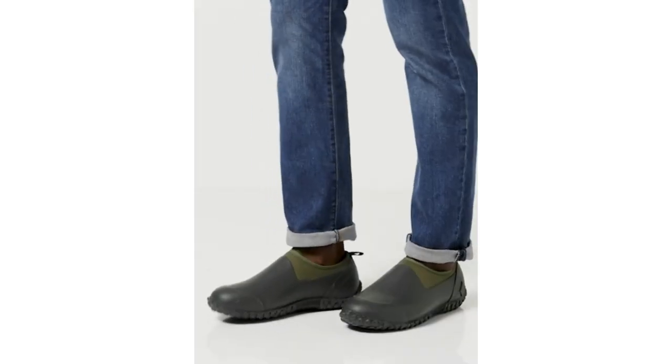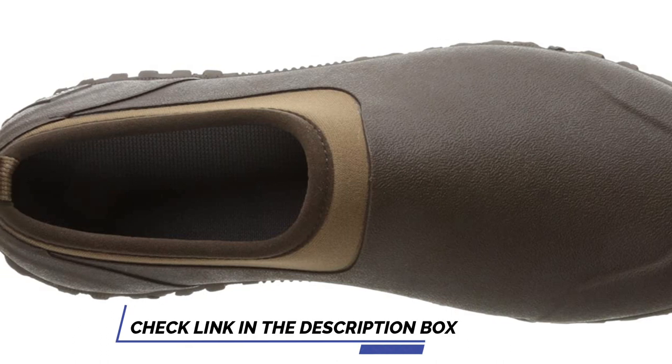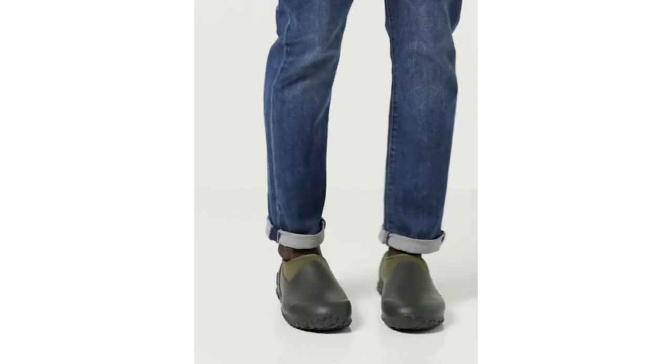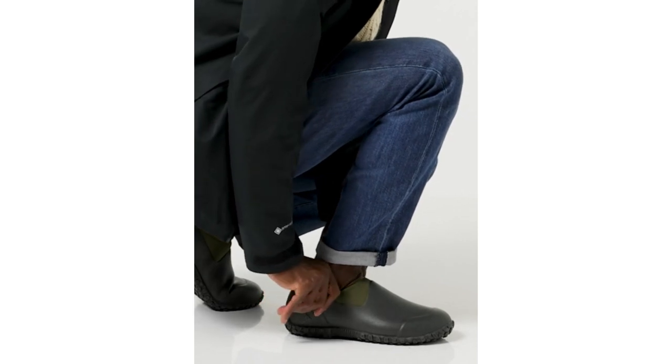These excellent slip-on men's muck boot shoes are made from pliable rubber with tough soles and a soft, breathable air mesh lining. They are supremely comfortable and supple enough to bend with the shape of the foot when in a crouched position. The outer soles are thick enough to fend off sharp thorns and rusty nails and protect the arch of the foot when stomping on a spade or fork.